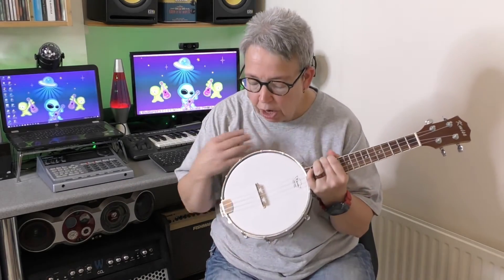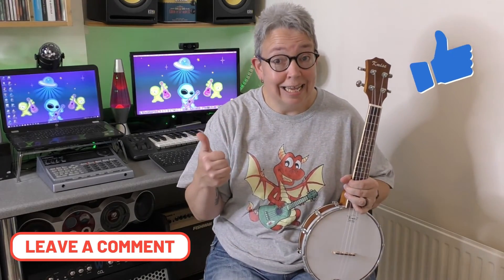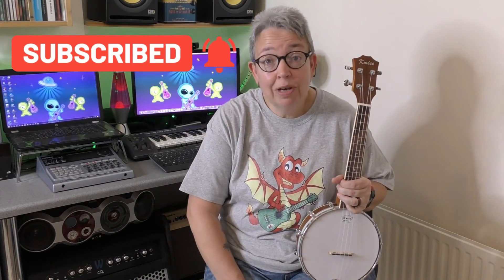That's my Kemise banjalele. Would I recommend it or would I buy another one? Well, I've already bought another two for school. I think for the price they are, they're excellent value and very playable. I'm not going to pretend they're the best banjalele out there, and I'm no banjalele expert, but for a starter banjalele this is really a great buy. I do hope you've enjoyed and learned something about banjaleles today — please feel free to leave a comment or question below, give us a like if you've enjoyed, and don't forget to subscribe so you don't miss out on more ukulele videos.